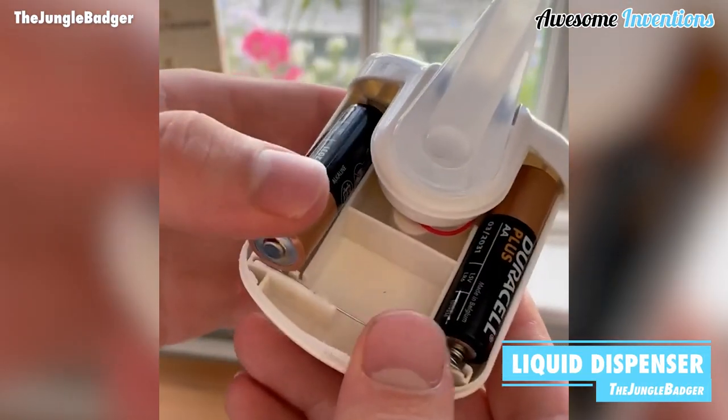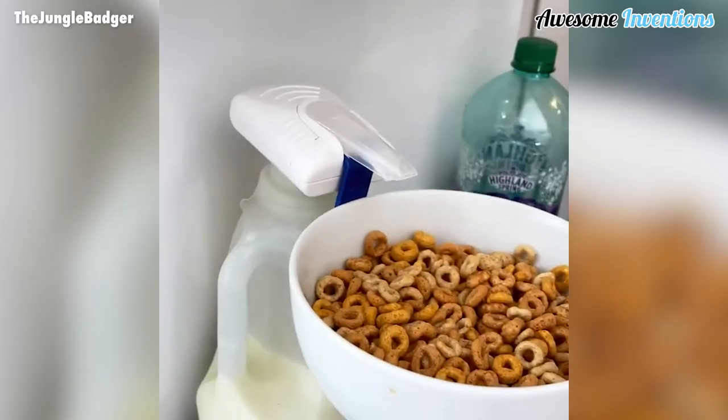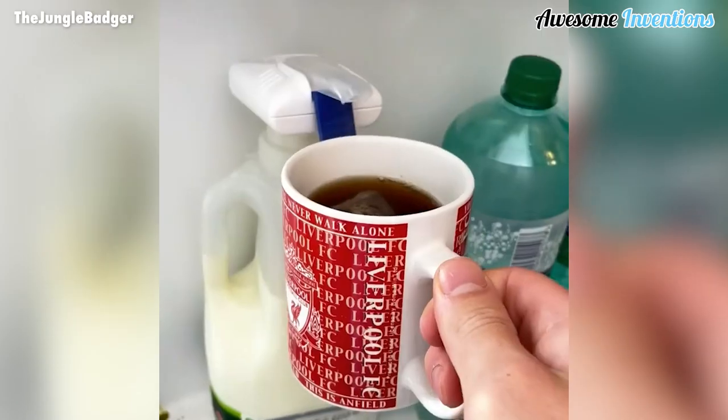With this liquid dispenser, you don't even need to get the product out of the refrigerator. It's great for dispensing any liquids, such as milk, water, juice, and more.